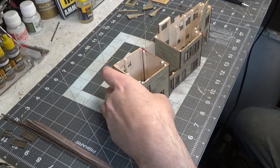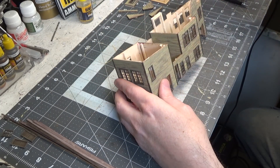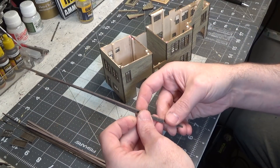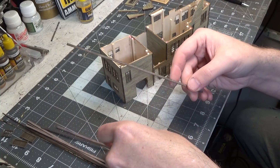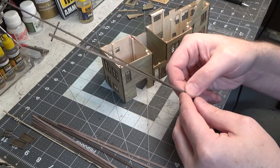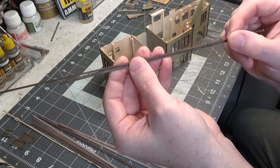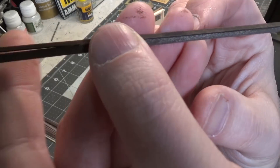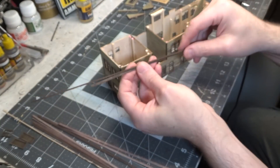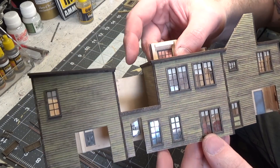Next we need to add all of the trim around the top. It is two parts — you have a thick piece, and then a smaller one that goes on top of it at the top, so it ends up looking like that. That goes all the way around the top. The trim is all done — it actually went quicker than what I thought it would.